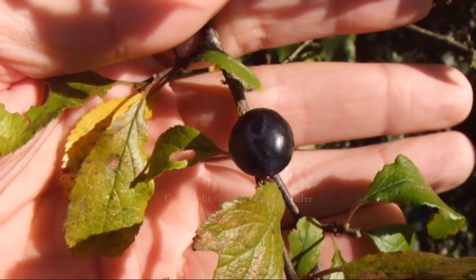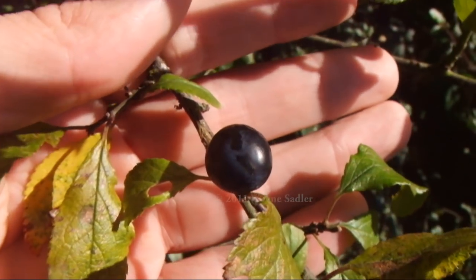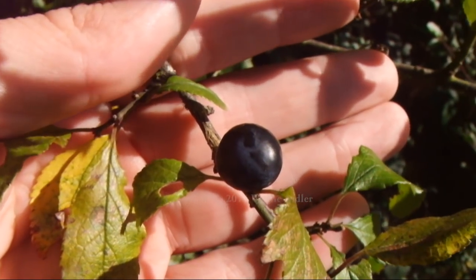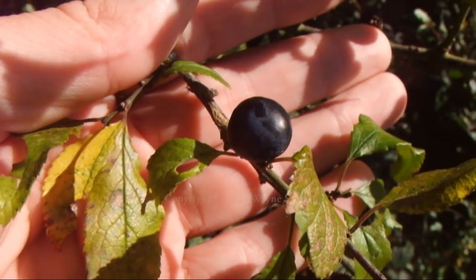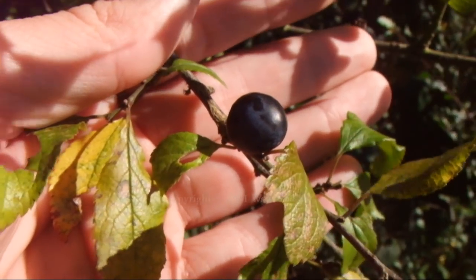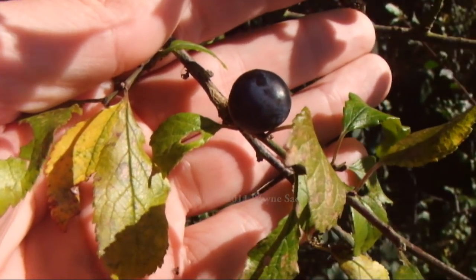It's getting towards the end of October now, just about when the sloe berry here is actually getting ready to be picked, since the first frost will actually help cure and change the properties in the fruit itself. Though this can be cheated if you pick them when the frost hasn't come — you can put them in the freezer to simulate this prior to using them in sloe gin.